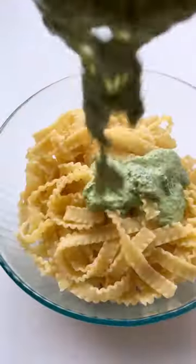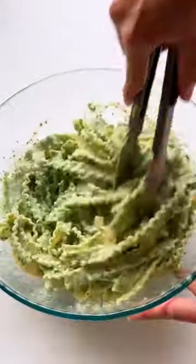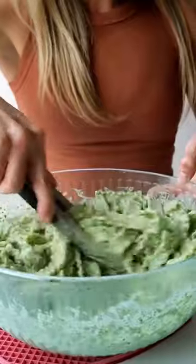Then just pour over your hot al dente pasta of choice — I'm using mafaldine today. Then toss and serve with some more pecorino.